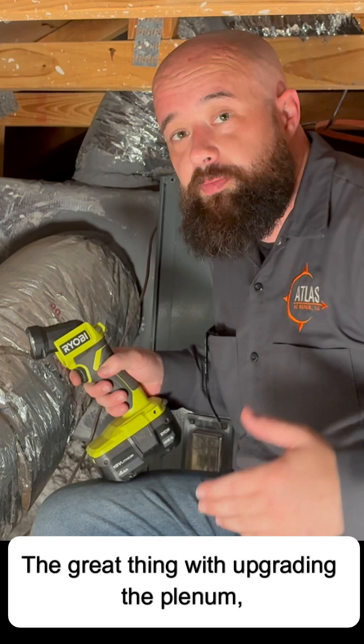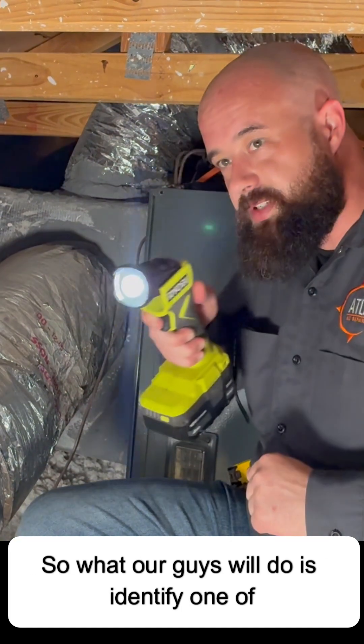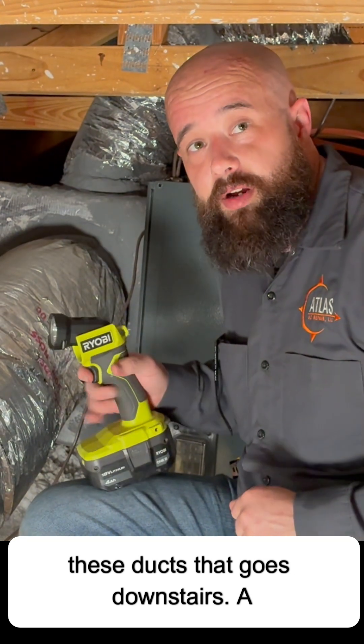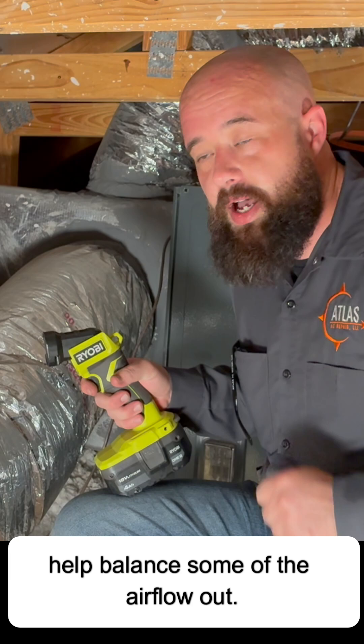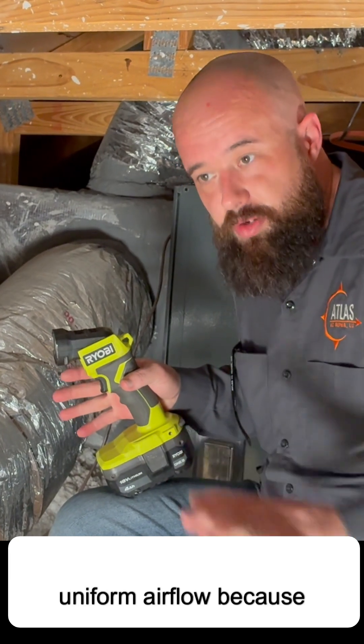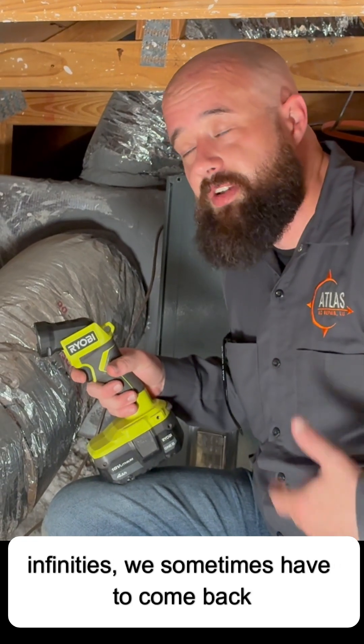The great thing with upgrading the plenum — like the customer said, we've got too much airflow downstairs. Our guys will identify one of the ducts that goes downstairs. A lot of times we'll install manual dampers to help balance some of the airflow. That way, when the unit runs, there's uniform airflow. Customers that upgrade to Infinities sometimes need us to come back a day or two, a week, or even a month later to tweak the airflow.